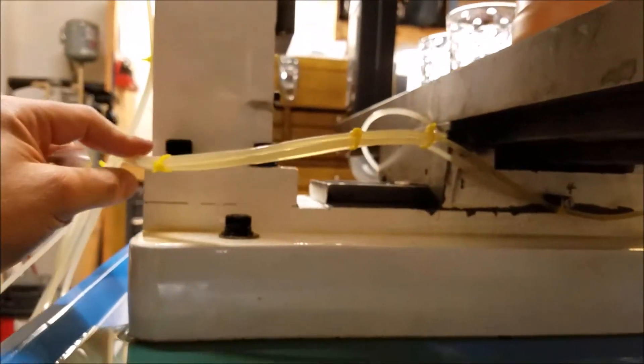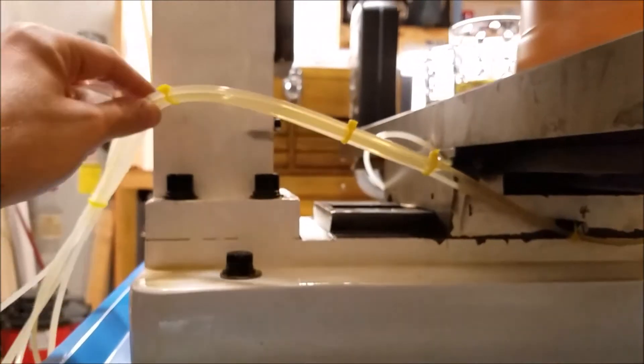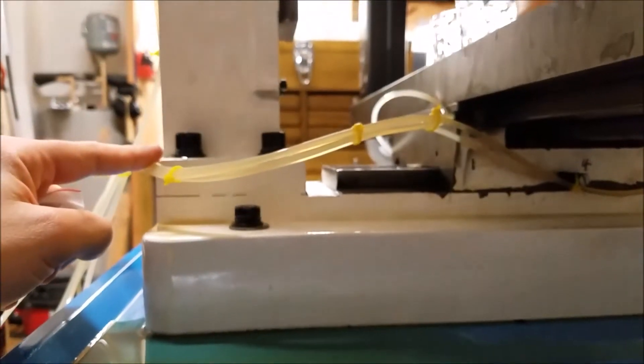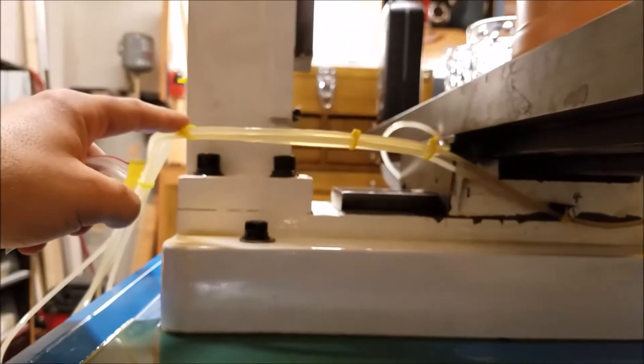I'm also going to play with the routing a little bit to make sure the lines are lower. Right now this line is going up, so it's going to want to run down. I'm going to make sure the lines are coming up from the bottom. I'm going to go ahead and install those check valves now.